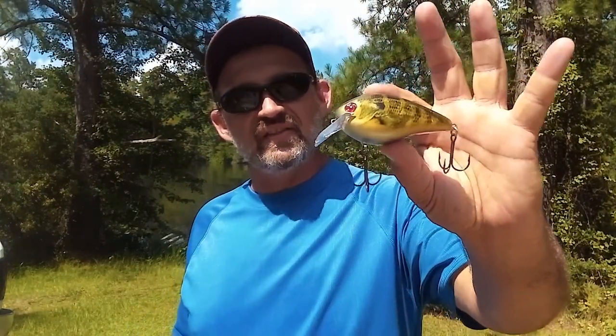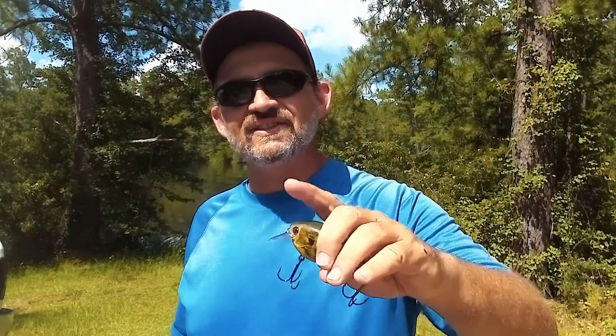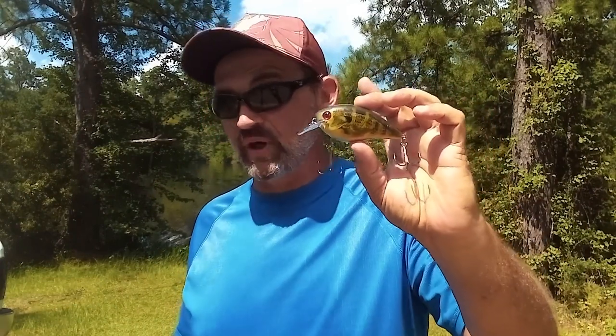So I traded that out and went to this — a KVD 4.5 by Strike King. It's a little bit bigger, but it doesn't have any rattles. It is a silent running square bill. I went with this because we've got a lot of pressure out here today — boats on top of each other — so I thought if I went a little bit more stealthy maybe I could get a better result. And I did — it didn't take long. With a couple of nice fish in my back pocket, I realized we were getting on a pretty good pattern. Today was going to be a good square bill day.